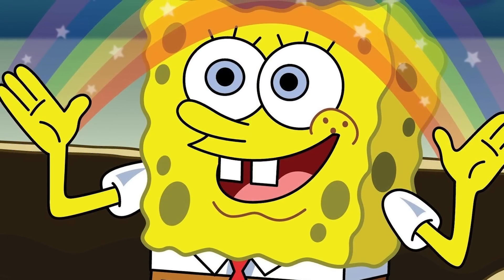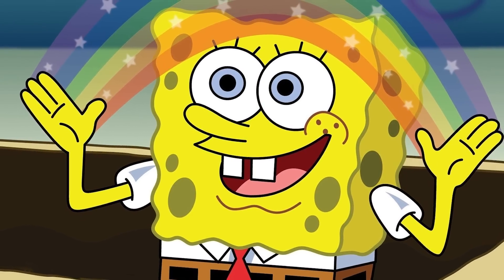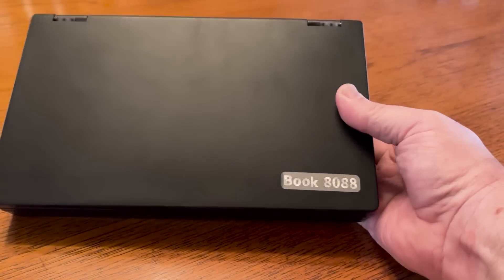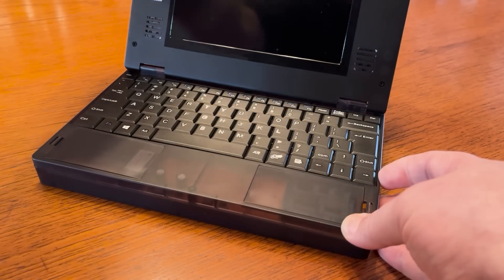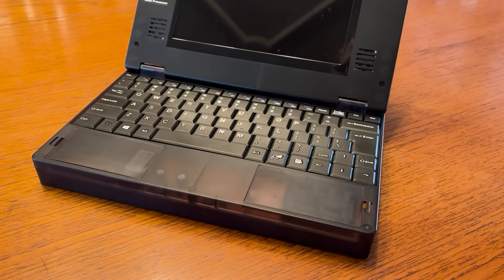But in the meantime, I thought, what can I do that needs no tools and might be vaguely interesting? Vaguely interesting being the benchmark I set for the channel and that I hopefully sometimes achieve. So, I got hold of one of these Book 8088 — in quotes — retro laptops, a modern form factor for what is effectively an IBM PC 5150, and decided to see if I could find a reason it exists. So before we get stuck into the unit itself, let's take a look at the component parts that make up the whole.